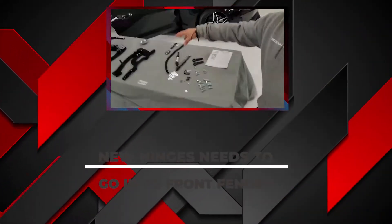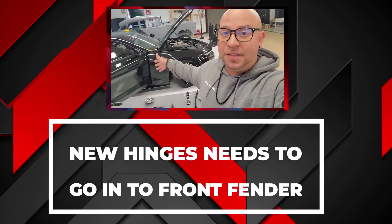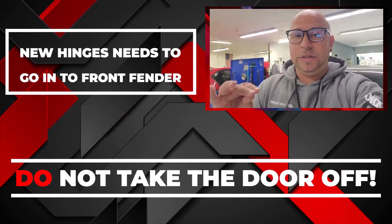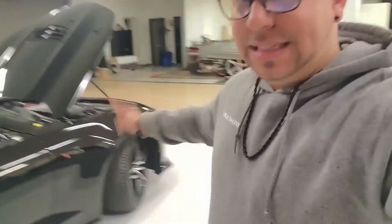The way that this is going to go is these hinges here need to go inside of that fender, which means that the factory hinges already in the fender need to come out. The simplest way to do this is not to take the door off. I will do this entire install and this door is not going to come off this Camaro — not one time.